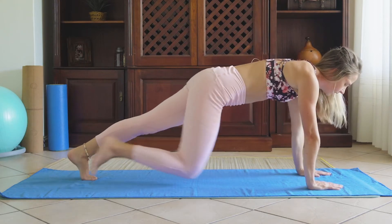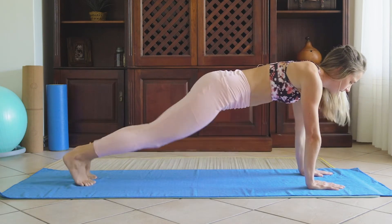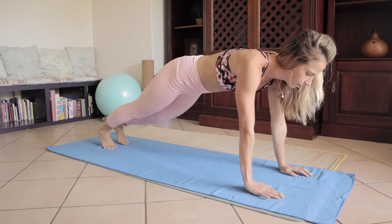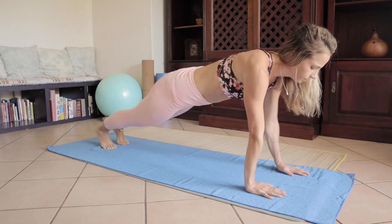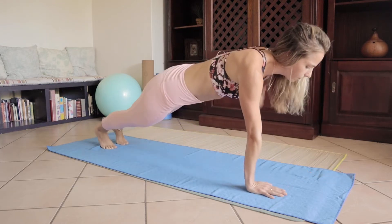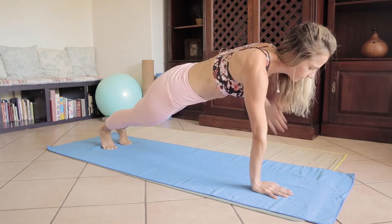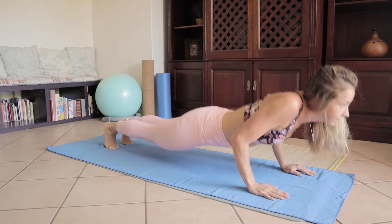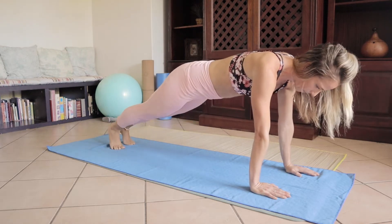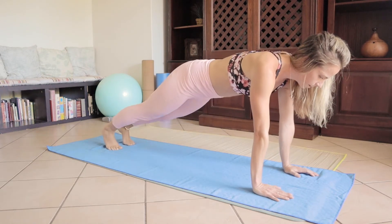Chest touch, chest touch, knee tuck, knee tuck, push-up — that's one. And two, three, four — we're halfway, keep going. Five, keeping core tight. Six, seven, and eight.